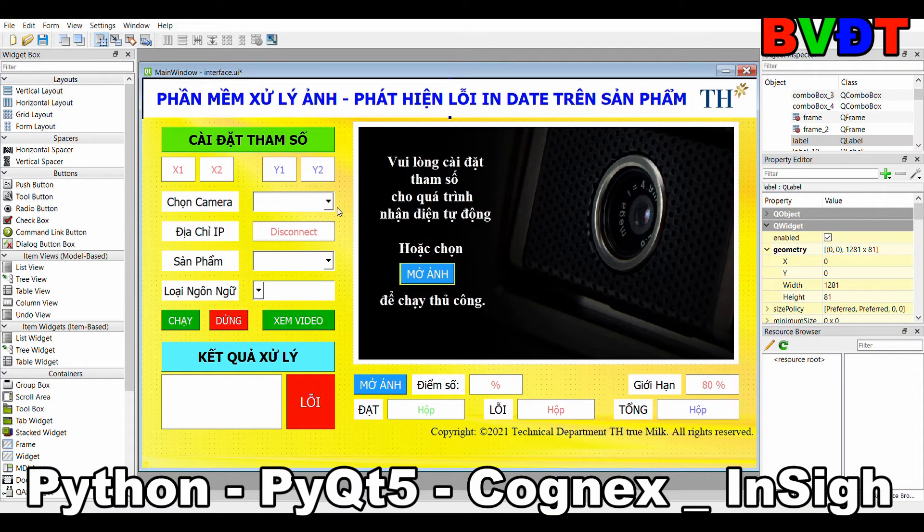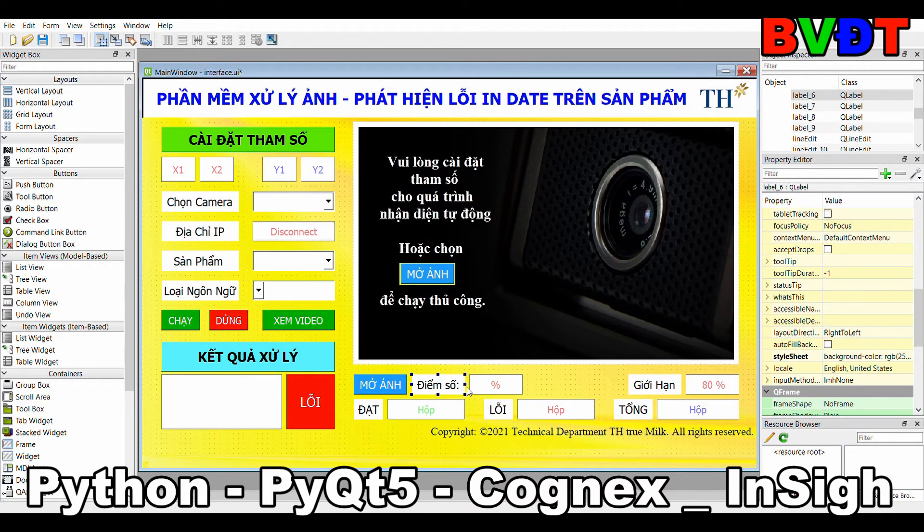As you can see, this is some field design in the PyQt file software. You can look at the name of the label, and you will see the control code. This is the limit of good product, failed product, and total.